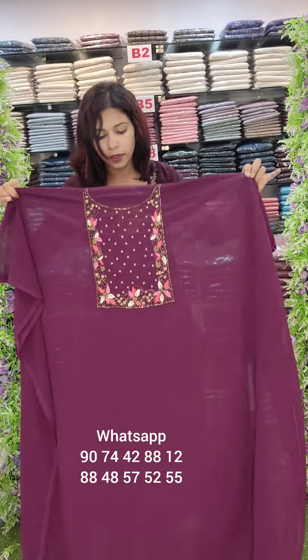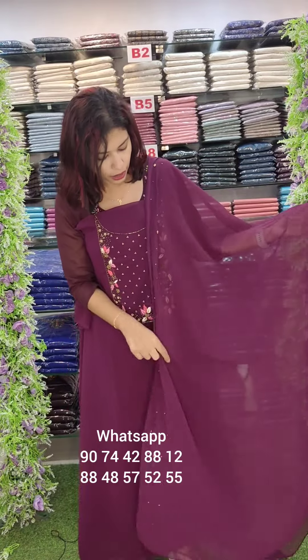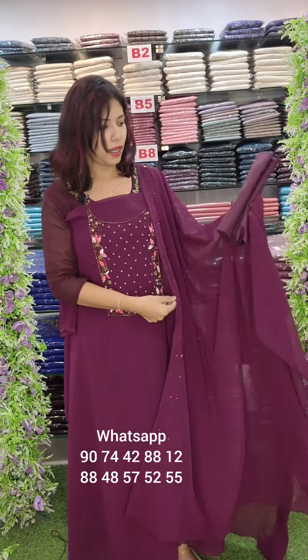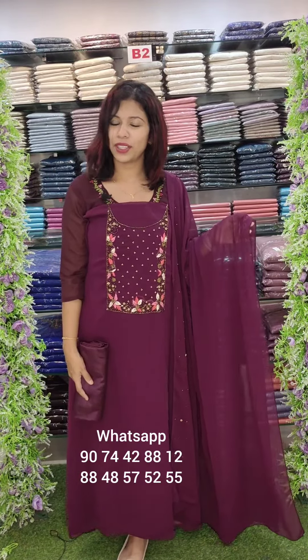Next one is purple shade. This is a handwork piece with threadwork, cut beads and golden beads. The bottom lining is included. The price is $1290 with free shipping.